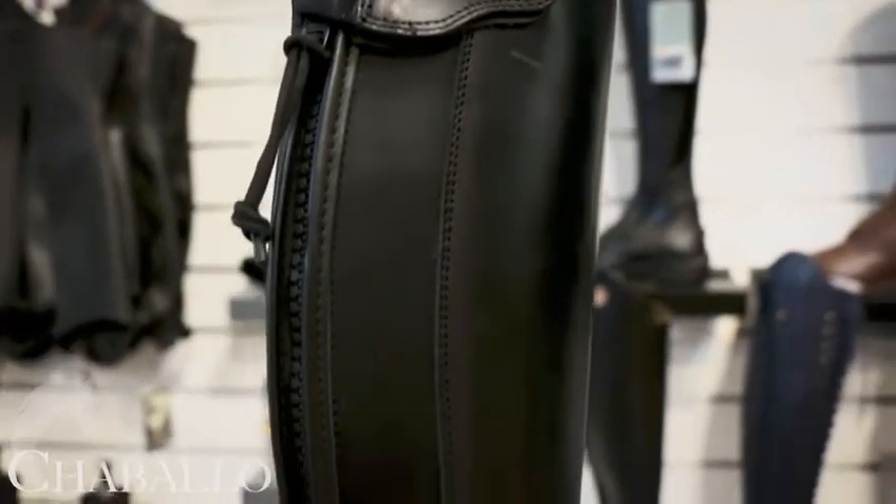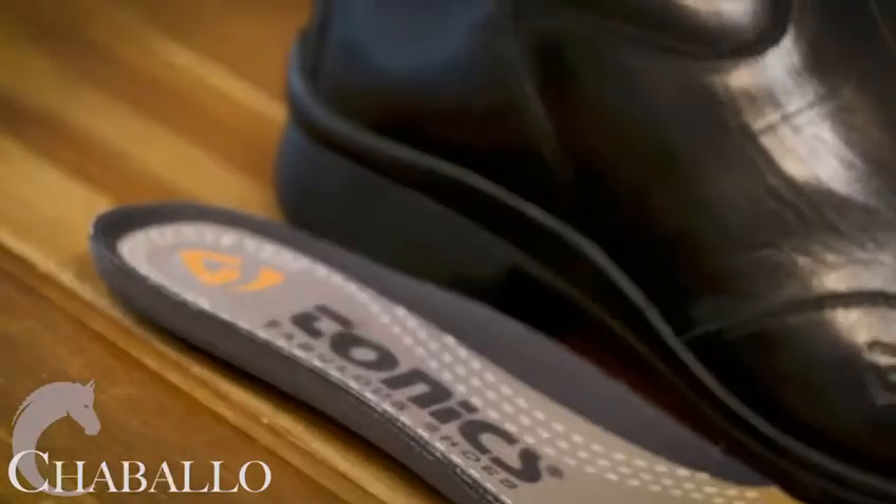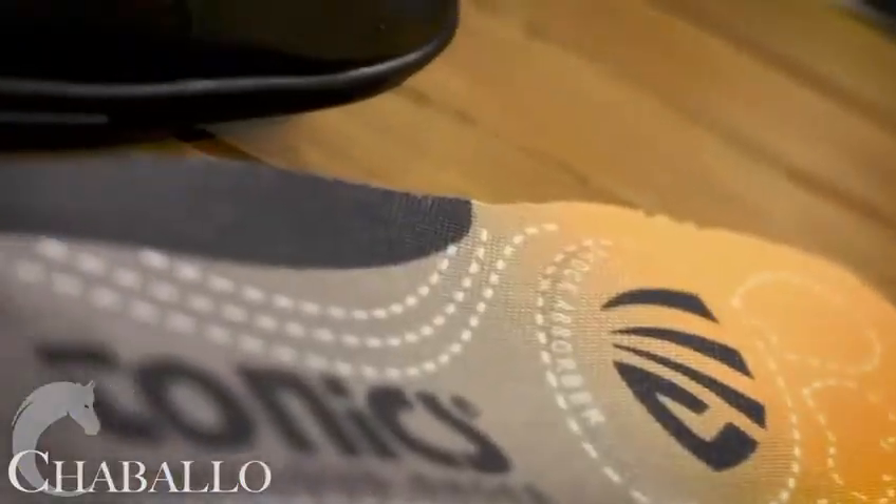It almost feels like you're rocking when you're walking, and that rounded heel prevents jarring of the spine when you walk. The inner sole has a padded heel for extra comfort, and there is a zip at the back of the boot with a gusset which allows for a little bit of extra give.